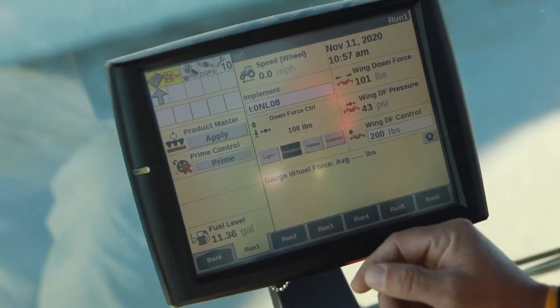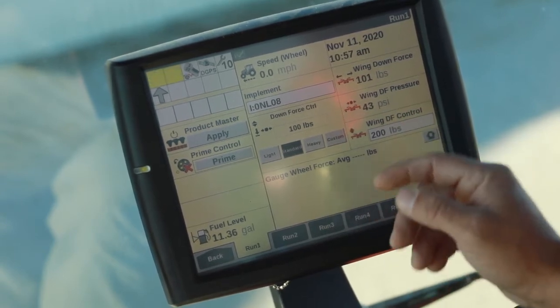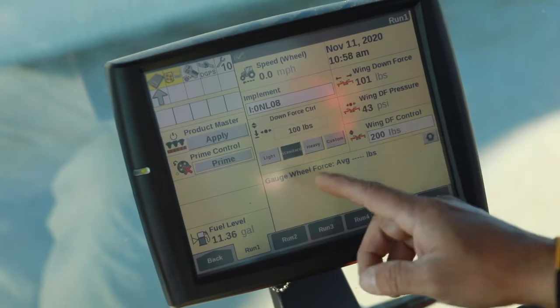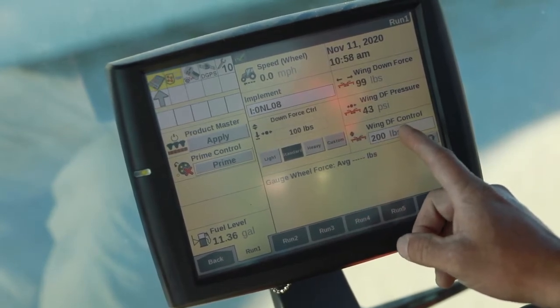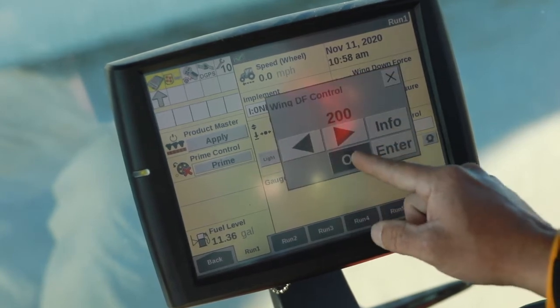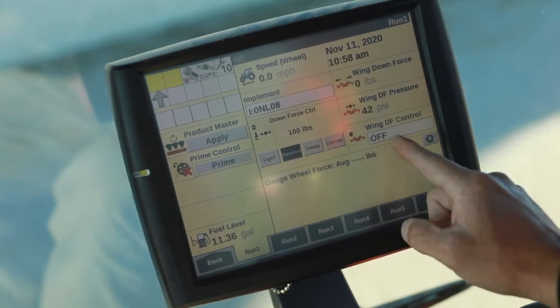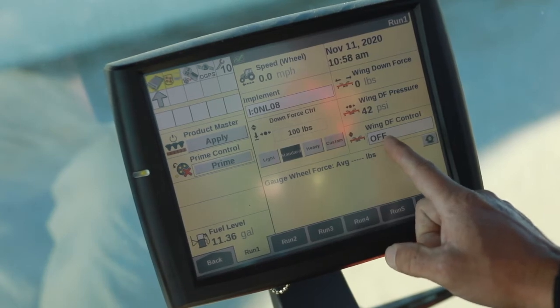Okay guys, remember I was saying earlier how important it is to have the active wing downforce turned off. What you're looking at here is the Pro 700, and if you look right here, I've got it on run screen one right now, but it would be wherever you had it. Click on that button. If it's blacked out, make sure it's grayed out. Hit enter and make sure that it says off before we go into the fold sequence.